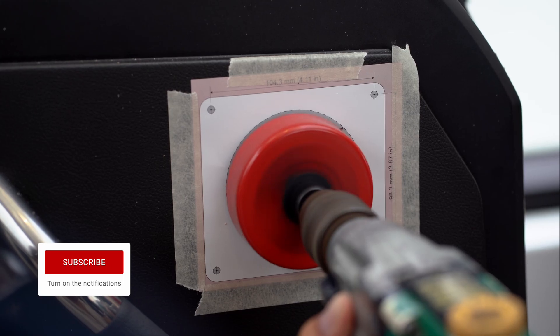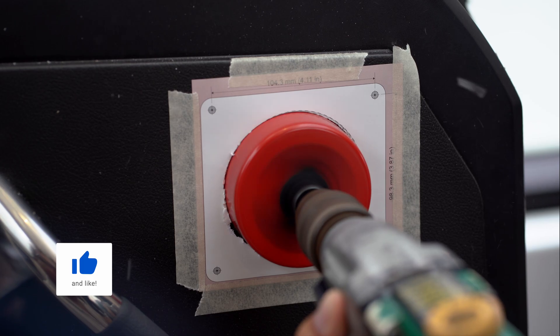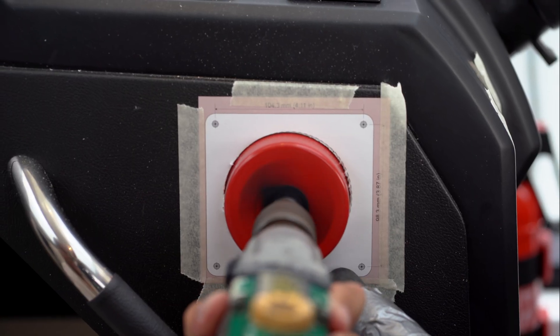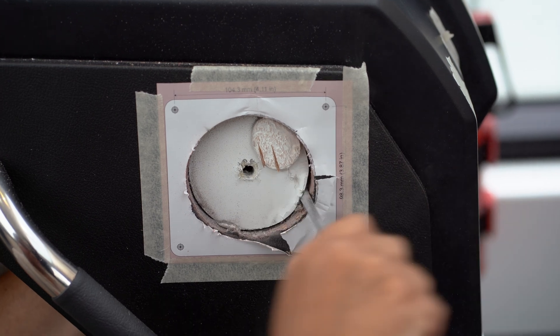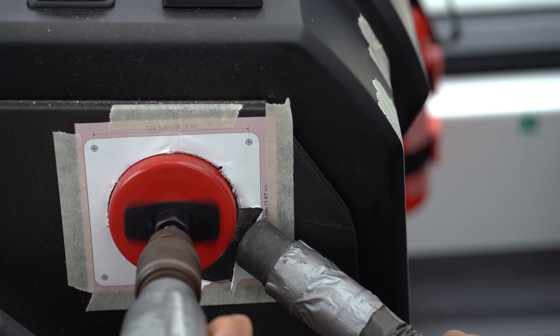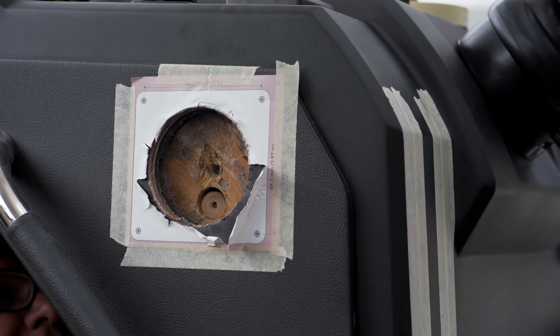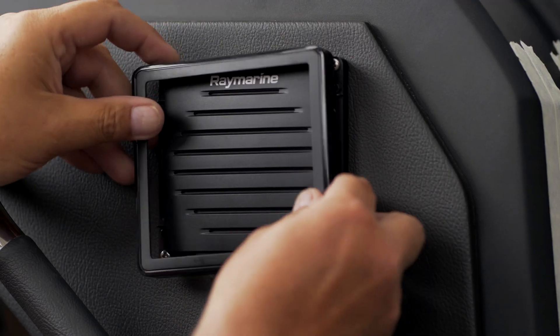The supplied Ray90 speaker is mounted onto the side of the control console. Before installing, attach the installation template and make the hole with an appropriate cutter. The laminate can be tough and you may need to work a little harder to get through in some areas. Now drill small holes for the cables and the mounting screws, and the speaker can be installed.